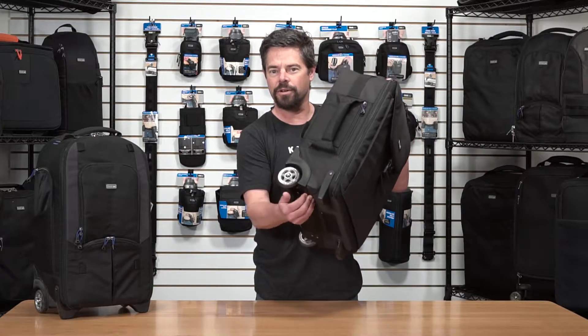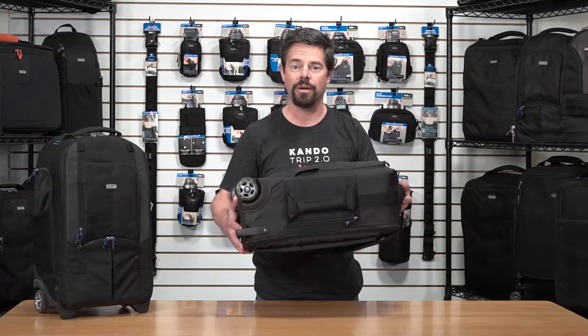Basically we have the Airport Takeoff V2 and the Streetwalker Rolling Backpack. Now both have good, nice wheels like we have on our normal rollers, but they also have deployable shoulder straps. So let me show you how to deploy the shoulder straps and the nice lumbar support.